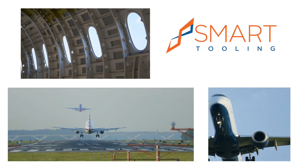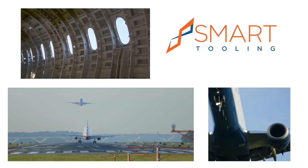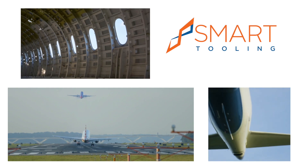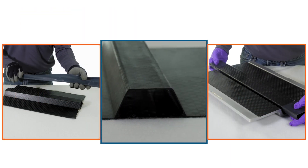Smart Tooling provides formable, reusable composite tooling solutions for manufacturing composite parts with complex geometries for the aerospace and defense industry. Today, we will be preparing a co-cured reinforced skim panel.